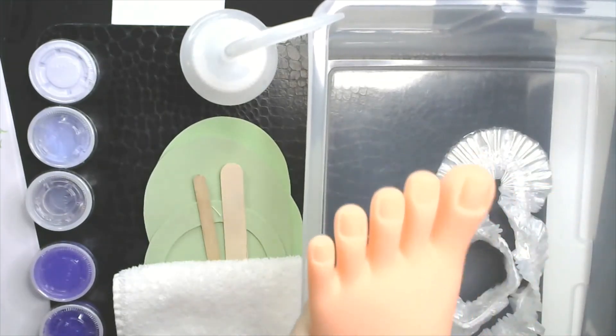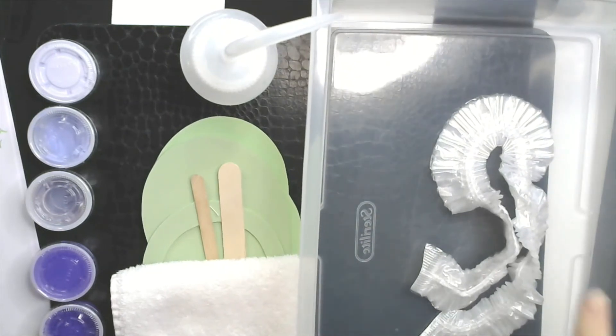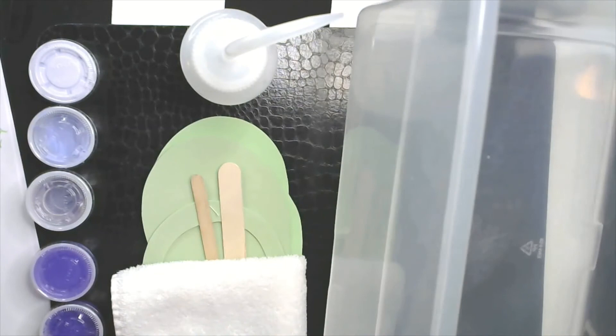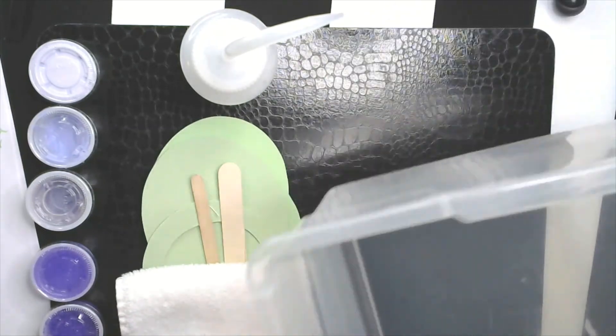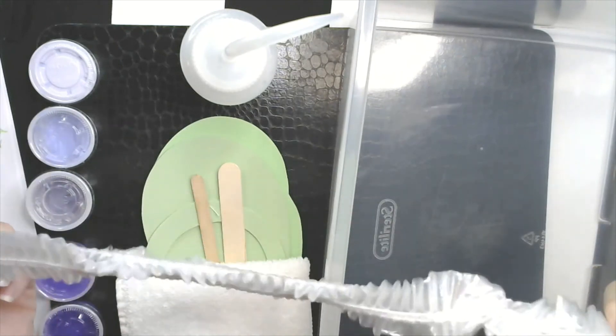Obviously we're doing it on the feet, so you need your feet — get those ready. If you're at school, you're doing it on yourself. If you're at home, you can do it on yourself or on someone at home. You need your bin. If you're at school, you can use the big bins. If you're at home and you have a regular bin, this is fine. If you have a liner still, you can use that.